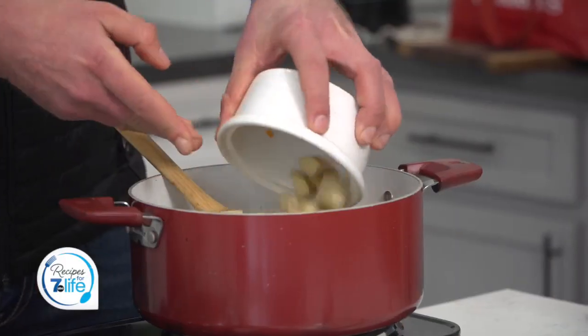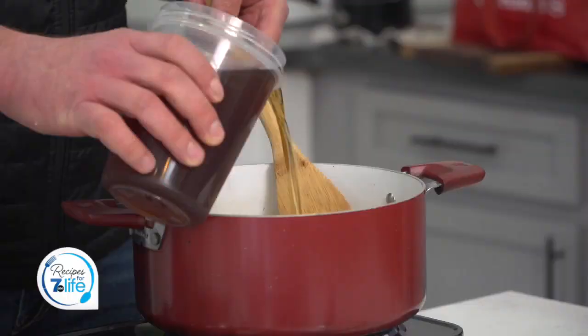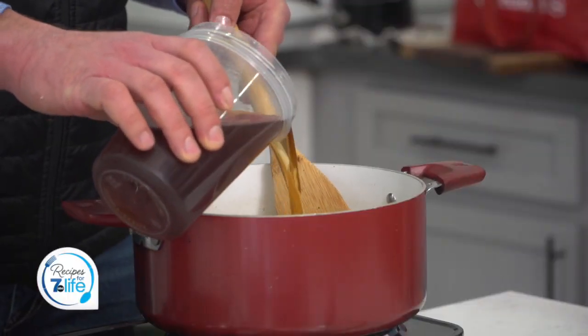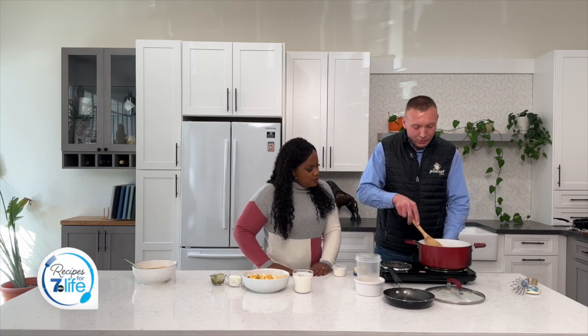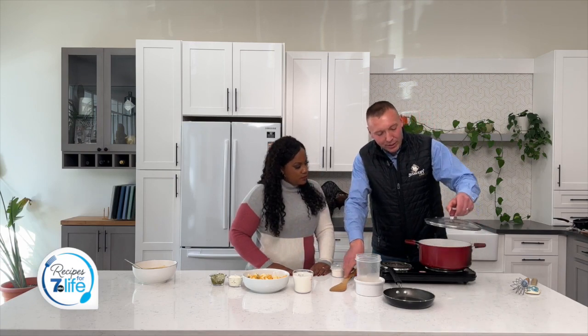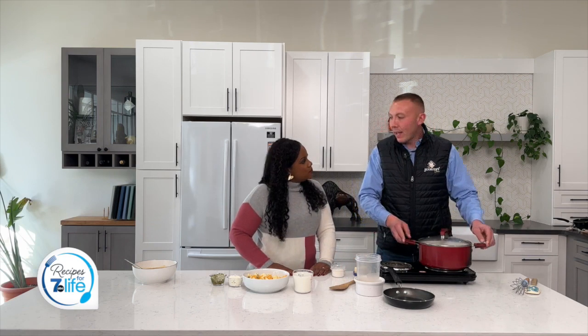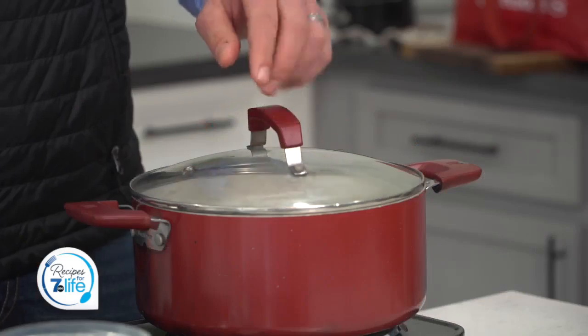Next we are going to add four cups of diced potatoes. And then we are also going to add in three cups of homemade beef stock — homemade, no big deal. And then we are going to turn our heat up, put the lid on, bring this mixture to a boil, and then let it simmer for 10 minutes or until the potatoes are tender.